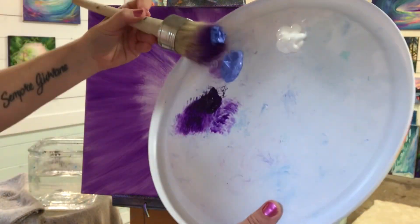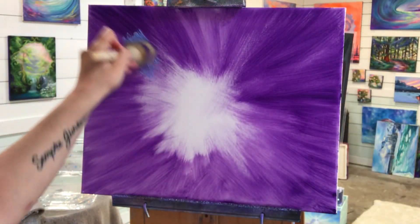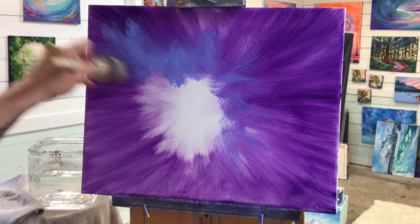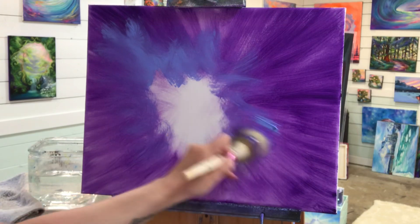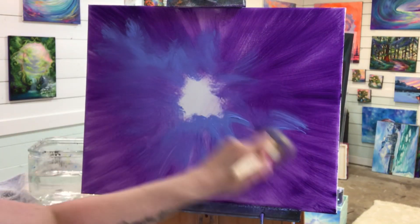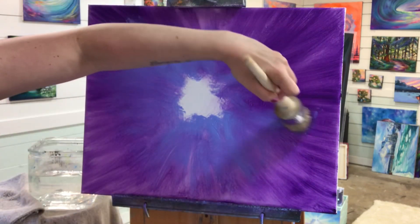Let's switch over to our light blue violet. I'm going to begin halfway on the purple and then pull it a little bit into the white. I'm going to softly blend it around into that purple very lightly, making that white space in the center a little bit smaller.